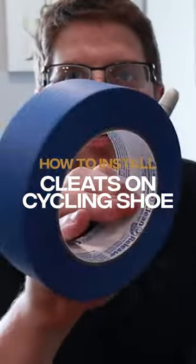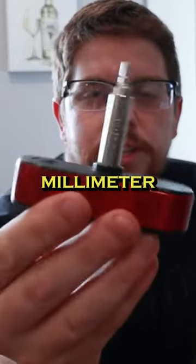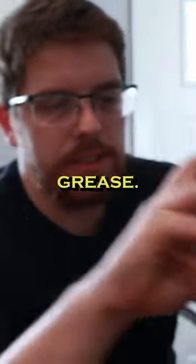All we're going to need is a little bit of painter's tape, a sharpie, a four millimeter torque key, a screwdriver. This should get a little bit of grease.